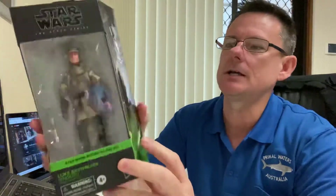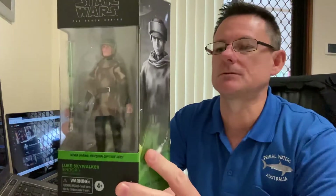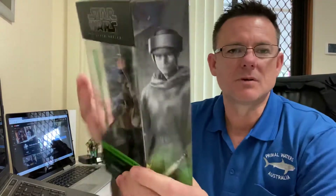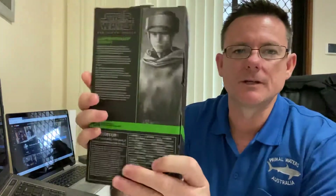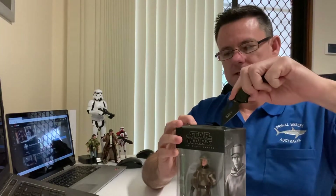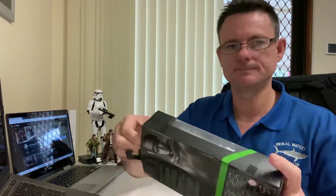G'day guys and welcome to Red Leader 1. Today we're going to unbox Luke Skywalker Endor Return of the Jedi and take a look at the new Luke Skywalker, which is quite nice. This is the packaging for the new Black Series — I love the color and the green. It's number four. Picked up from Pop Culture, very lucky. Didn't think these would be in Australia so soon; Pop Culture seems to have got them earlier than any other Australian online store.